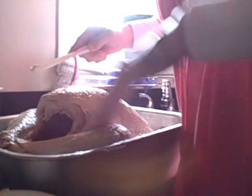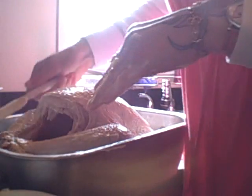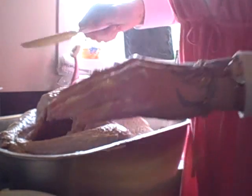Usually I start my bird off in the middle of the night, but I switched to using fresh birds because it took too long to thaw the frozen ones.